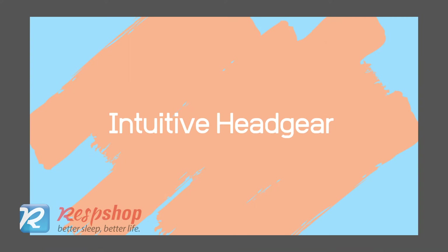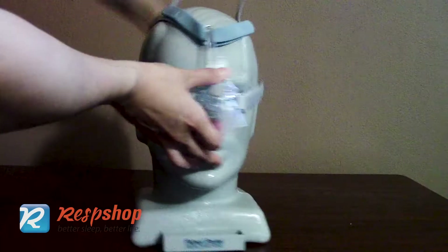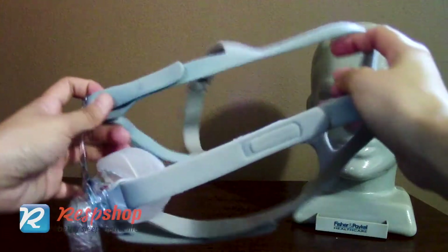The Eson 2 has upgraded headgear compared to the last generation. The stretch-over fitting option lets you easily wear or take off the mask. The headgear design gives indication with blue color cues on how to put on the mask properly.